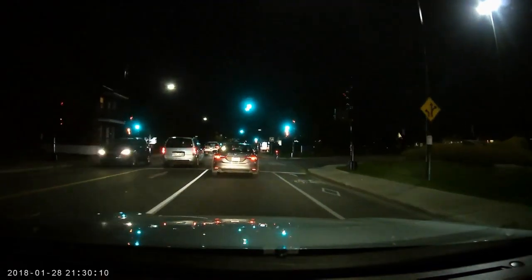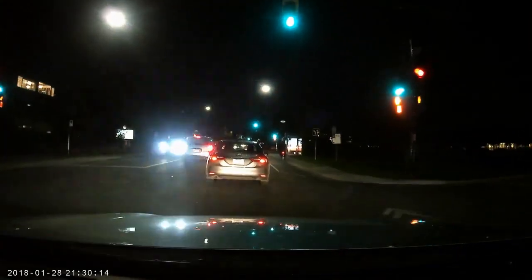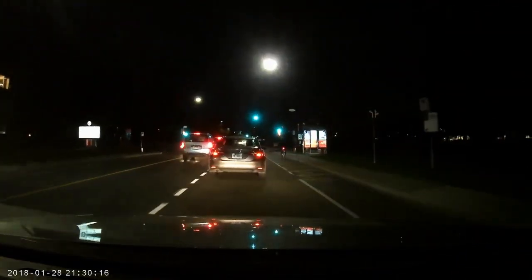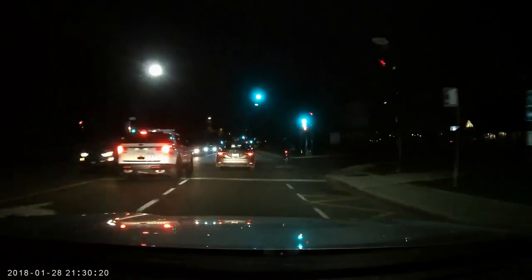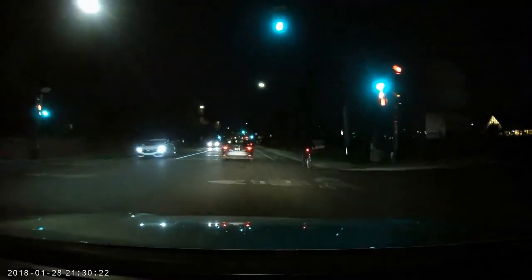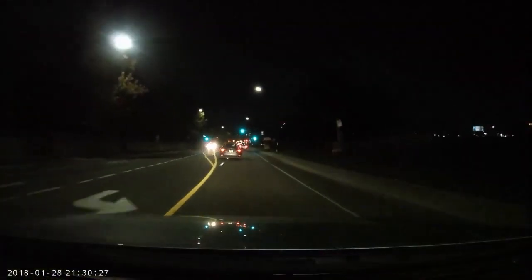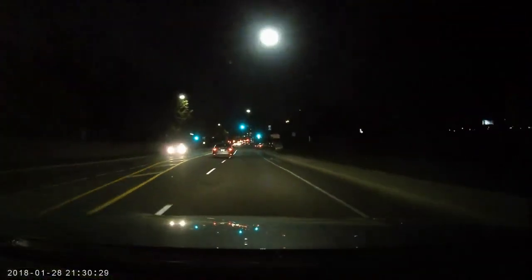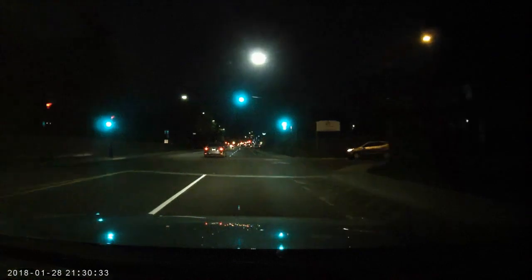At night the picture quality remains good, although a little grainy, but details are there and there's not too much blur from the lights. Look at the cyclist at my right — he or she is clearly visible. Details are there — overall it's a very good camera.